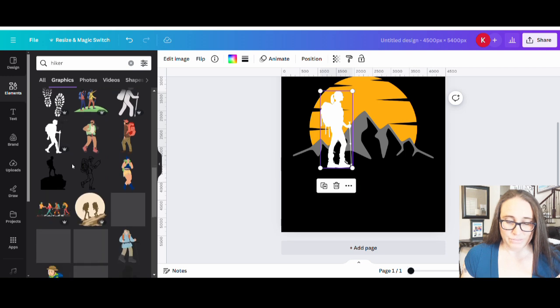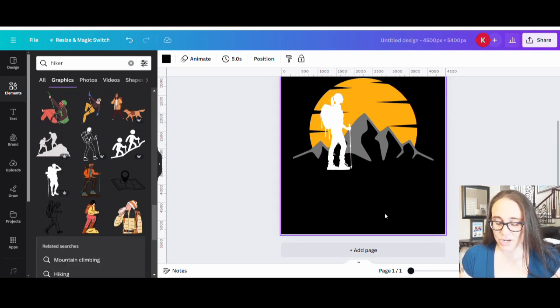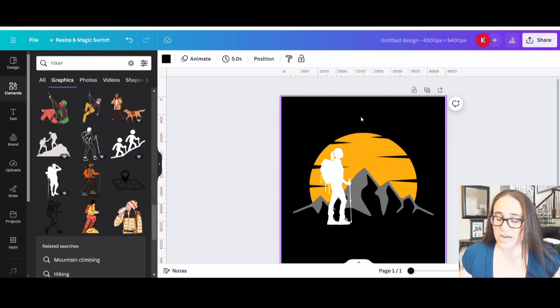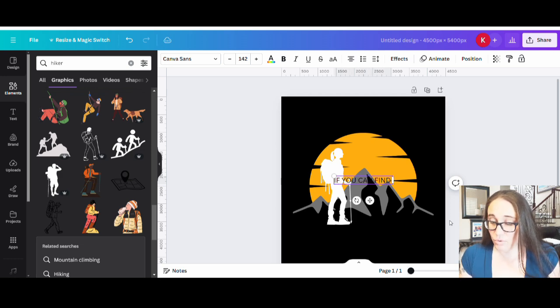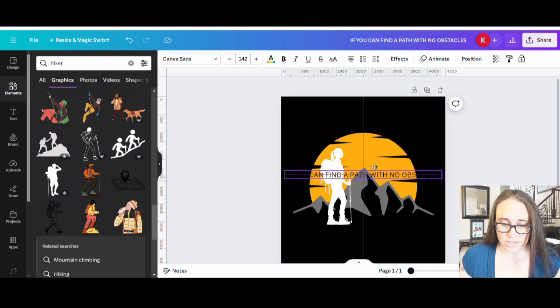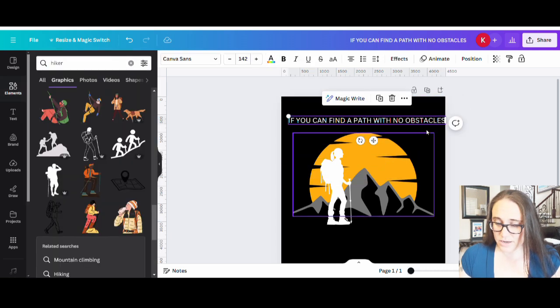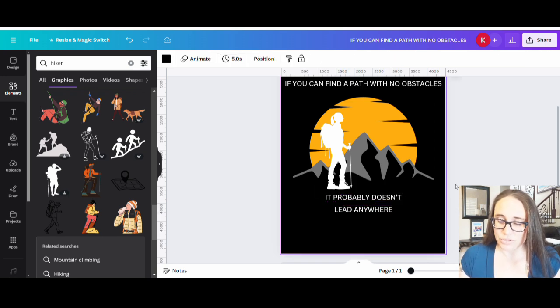There's a backpacker, a mountain climber — all of these are good things you can use. Let's say I'm going to go with this one. Now I'm going to pick some text, so I'll hit T on my keyboard. It's going to be a long quote, in all caps: 'If you can find a path with no obstacles' — I'll move this up and make it a nice light color so I can see it. Then another text box: 'it probably doesn't', and one more: 'lead anywhere'. So the full quote is: 'If you can find a path with no obstacles, it probably doesn't lead anywhere'.